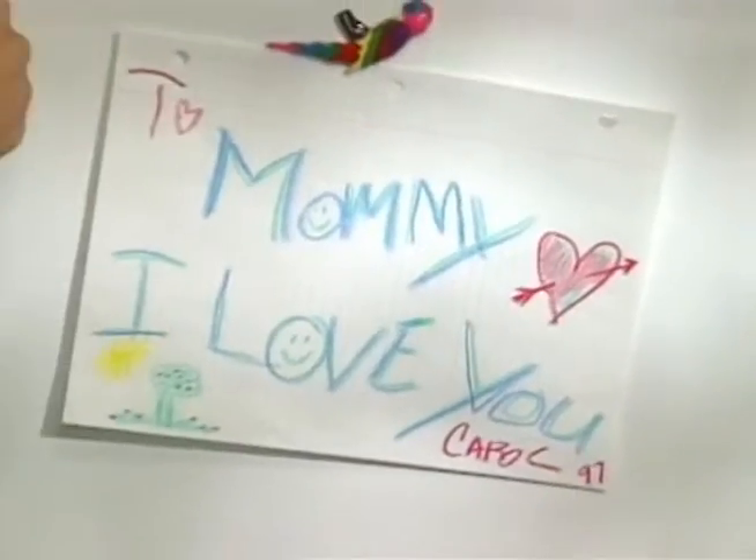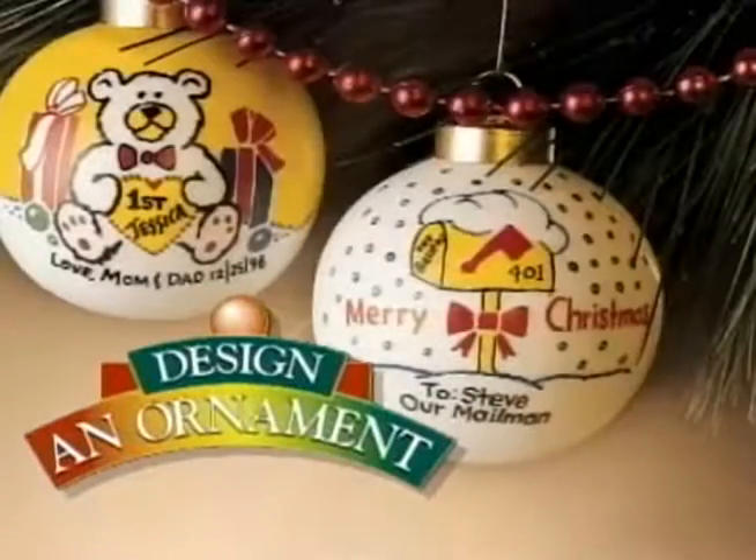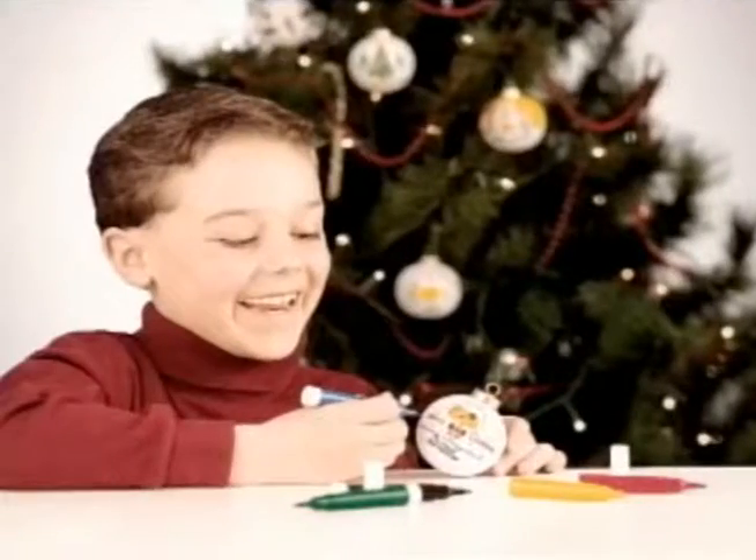The best gifts come from the heart, but priceless memories rarely last forever. Until now! Introducing Design an Ornament, the perfect way to create meaningful, lasting gifts.